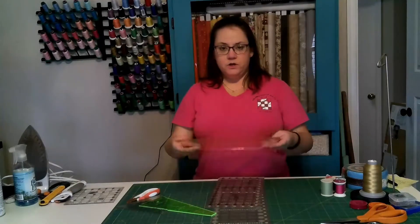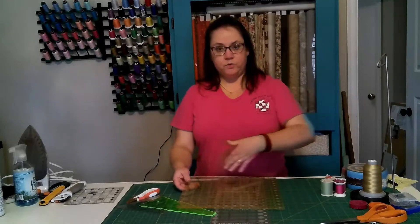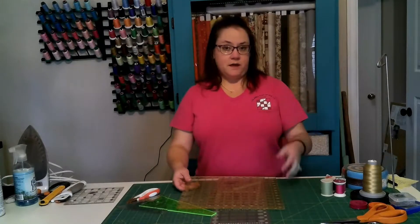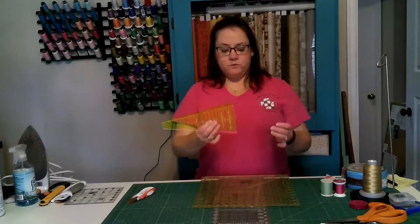Another ruler you'll eventually need is a square-up ruler. You use this ruler by laying it down on the block and trimming off any odd bits that might be sticking out, to make sure your block is square so that when you sew your blocks together they'll all go together evenly.